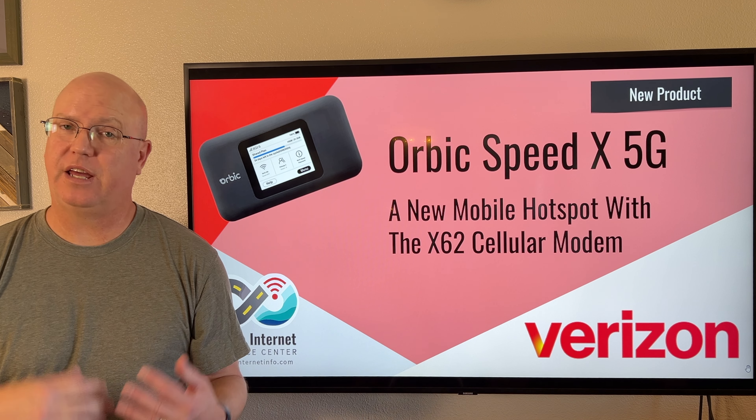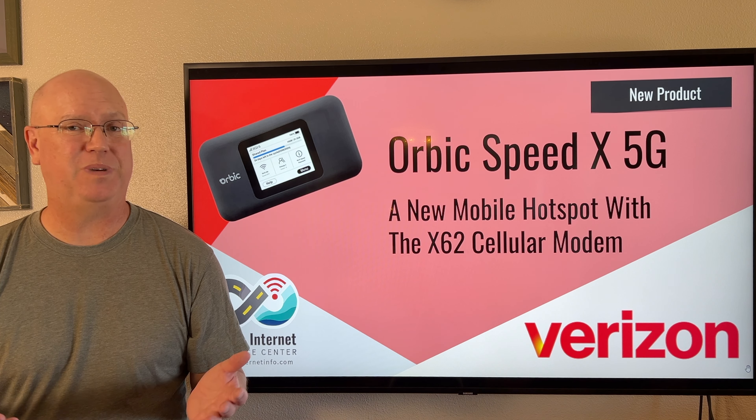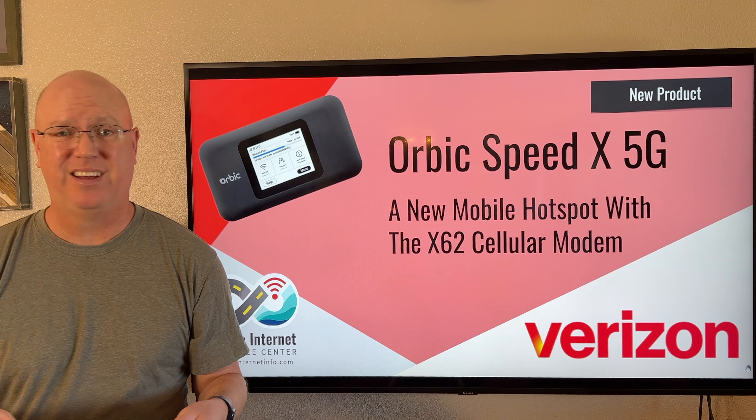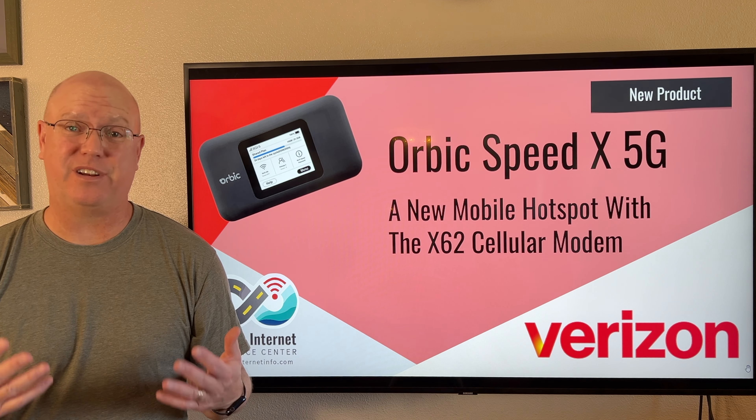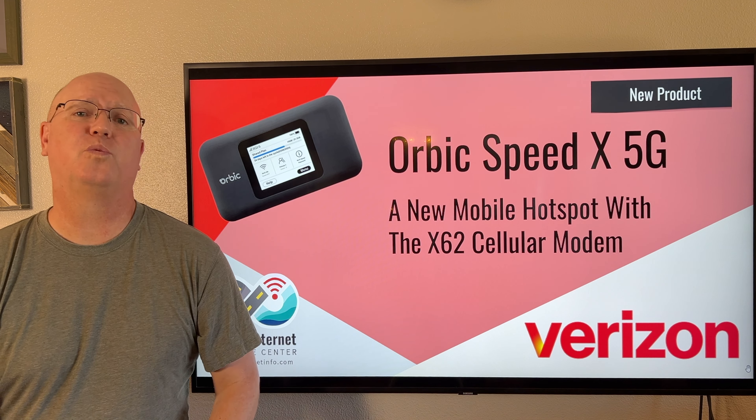Verizon is out with a brand new 5G mobile hotspot device, the Orbic Speed X5G. This is now five different 5G mobile hotspots that Verizon is currently selling. What makes this one different?